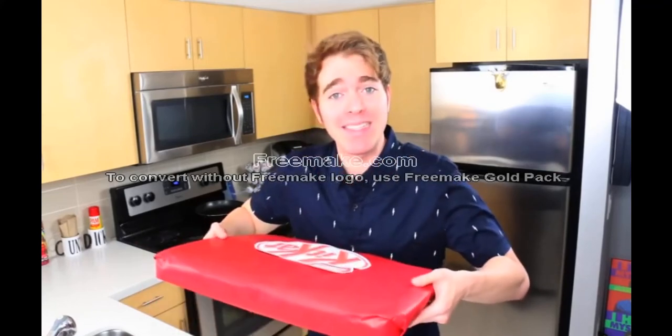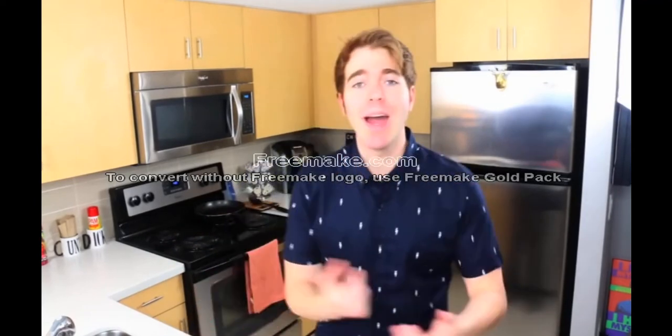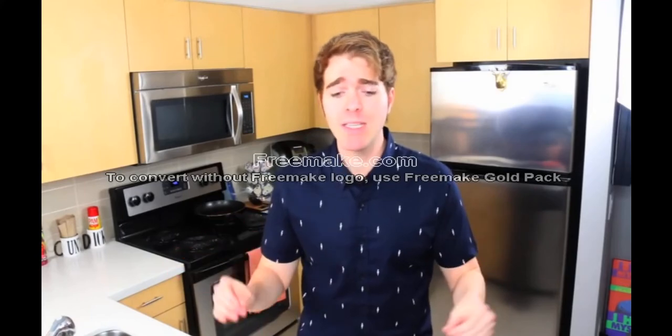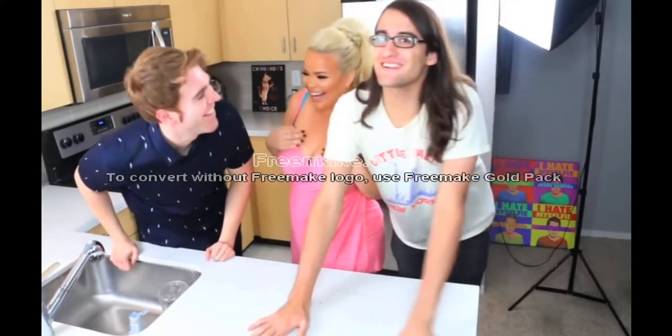I thought it would be fun if I surprised a couple of my friends who love candy with this and saw their reaction. I've invited over Trish and Drew. Kit Kats are Drew's favorite candy of all time, so I'm assuming he's gonna explode. They're here!